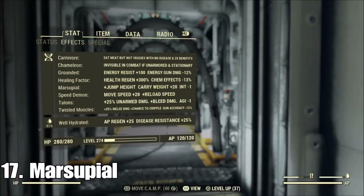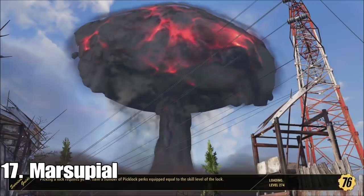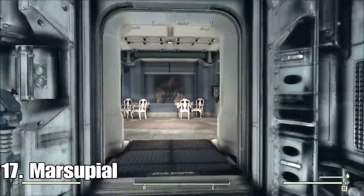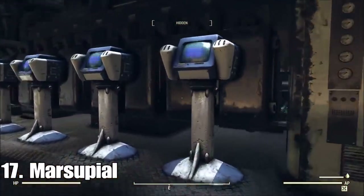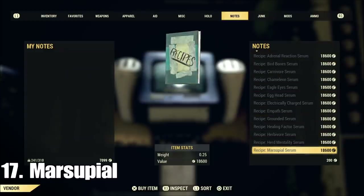I cannot stress how important marsupial is. It is crucial for being able to jump up to the second level or just any kind of wall you want to get over — really handy. Just go over to White Springs, into the service entrance which you unlock once you get in there. Go through the science wing and back to the terminal. Make sure you don't confuse the recipes for the actual mutation itself — you don't need the recipes, that's for making them for multiple uses. Marsupial does show up in the aid section and you'll find it.